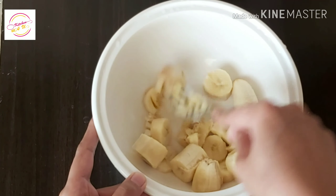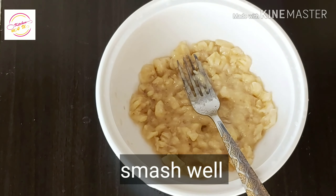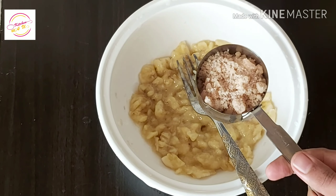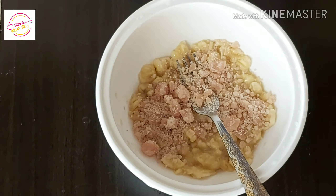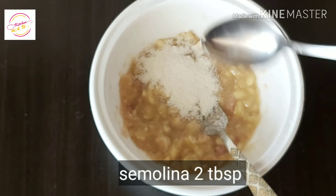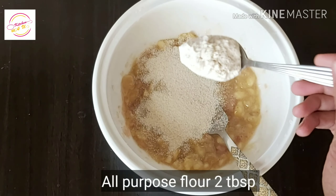I am going to smash it. I am going to go to the shop. I am going to make 2 tbsp of Rava and 2 tbsp of Maida.